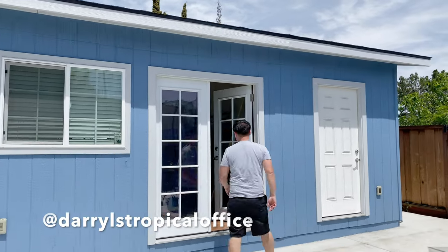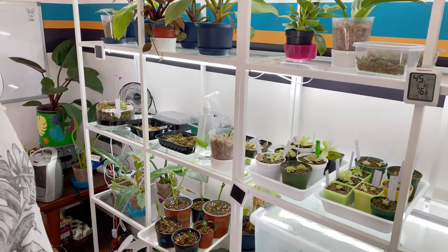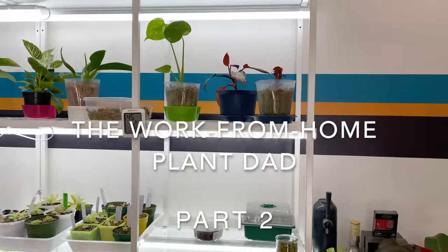Daryl is a work-from-home plant dad who has filled his home office with tons of plants and tons of plant experiments. In this episode, he shares his propagation techniques, successes, and failures.